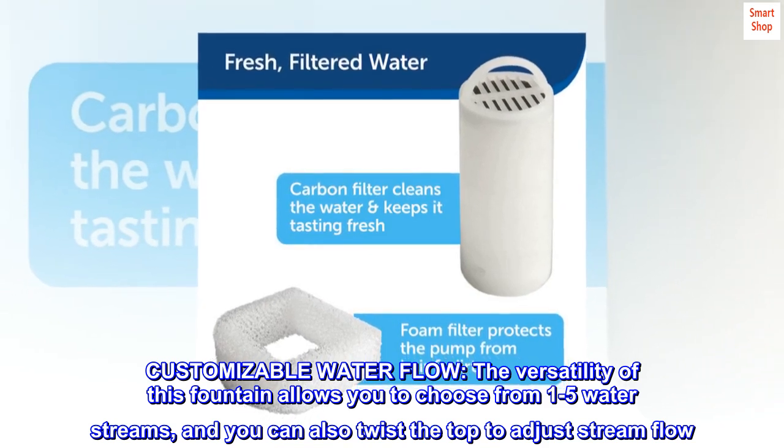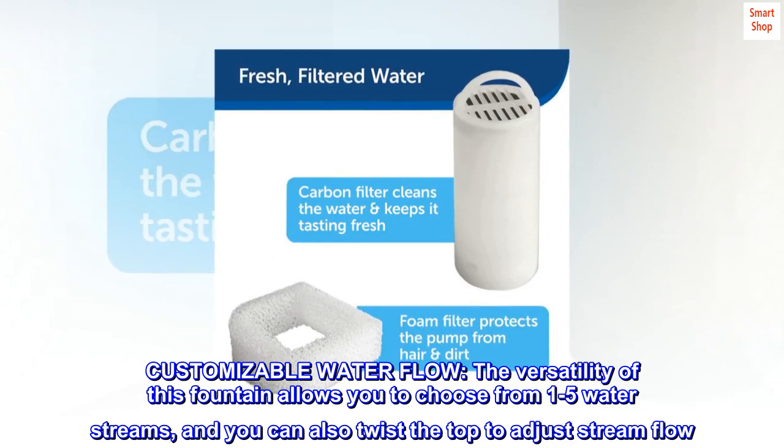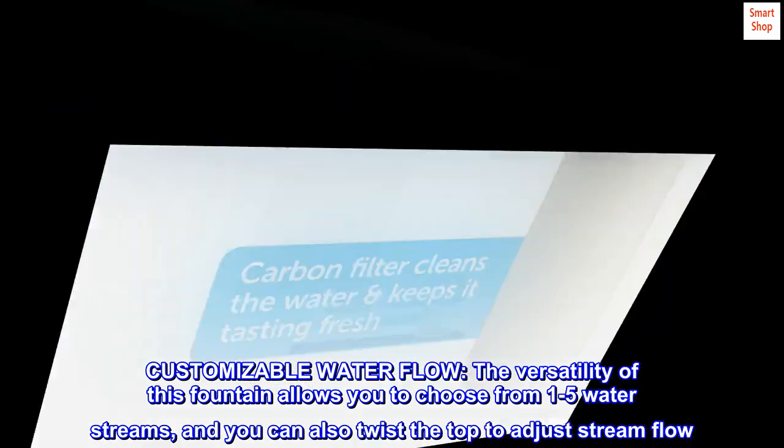Customizable water flow. The versatility of this fountain allows you to choose from one to five water streams, and you can also twist the top to adjust stream flow.